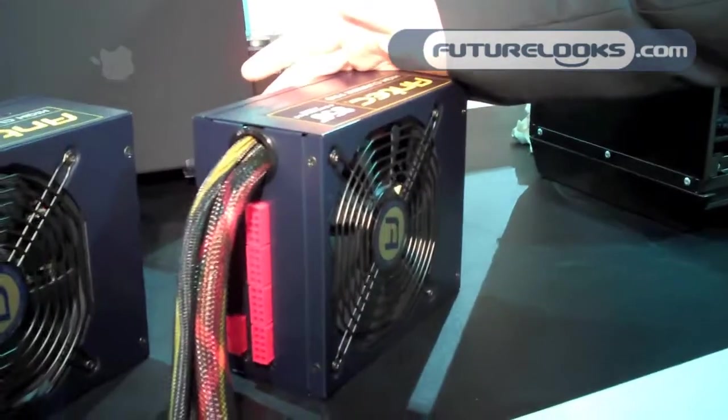Hi everyone, this is Crystal Bloods on the Mantec and I'm responsible for product lines here. I just want to show you quickly our new products. This is the High Current Pro Series.